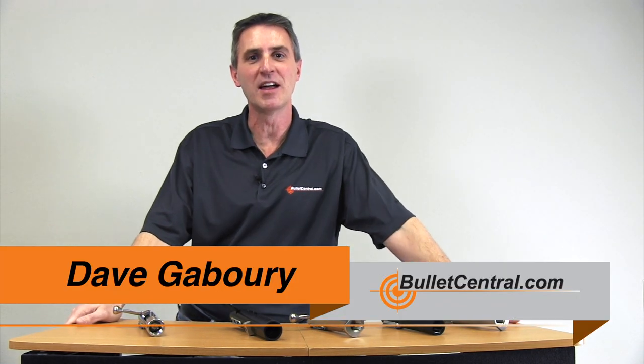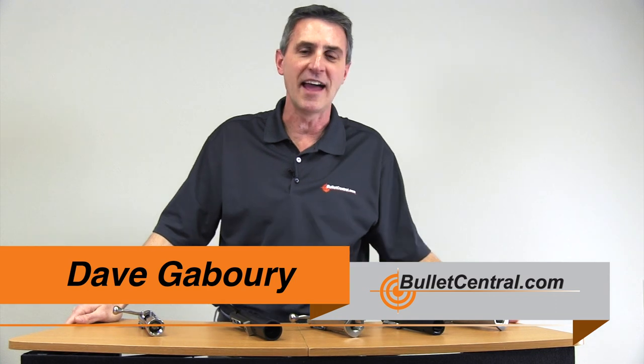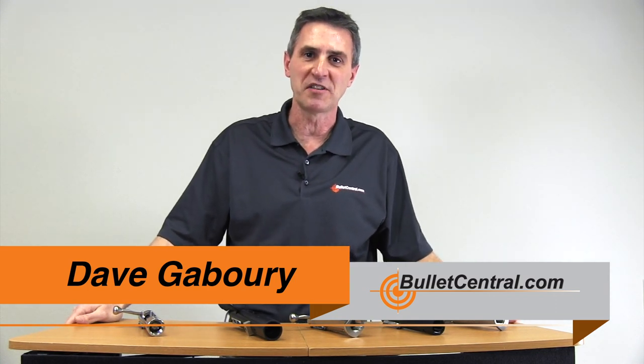Hi, my name is Dave Gabry and I'm the director here at Bullet Central. If you have called in and asked questions about any of our products recently, we've probably chatted on the phone. One of the questions I get asked a lot is about some of the different features available on our BAT actions, and we thought it'd be a great idea to do this video to actually show you what some of the different features are so that you can make a better decision on which action is right for you.